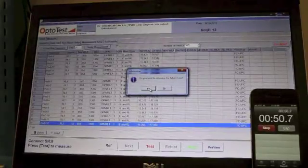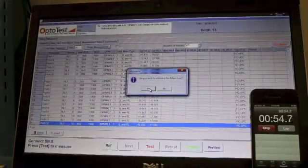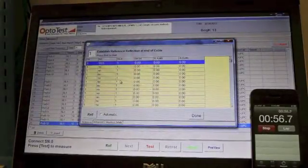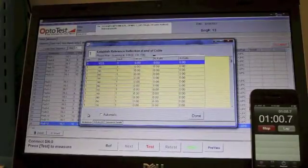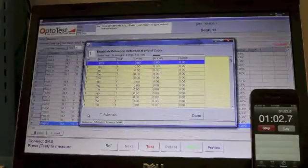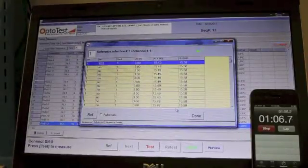The next will prompt you for return loss. Go ahead and click yes. Click on reference, and done.